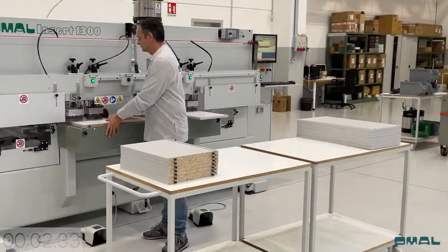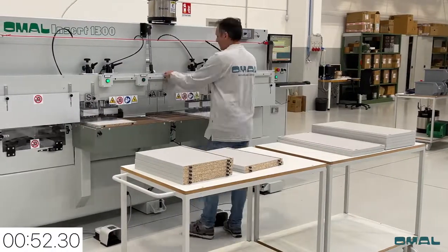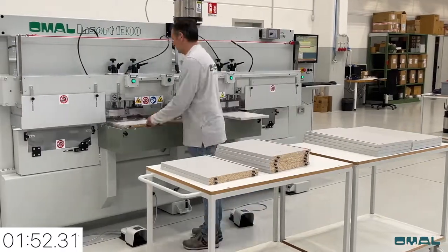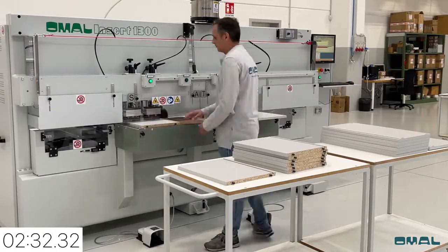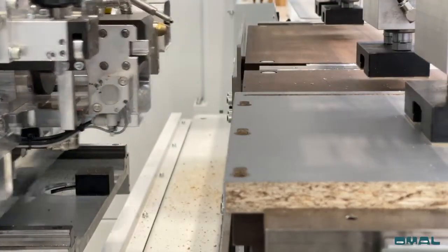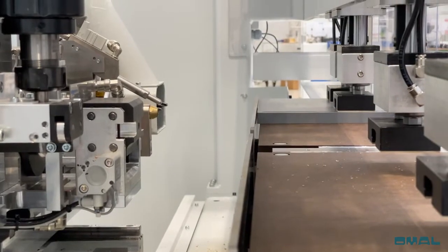Pendulum processing maximizes efficiency by starting the next operation as soon as the current one finishes. In this example, 16 panels have the final half of the machining completed in approximately 180 seconds, therefore processing one cabinet in 90 seconds and 40 cabinets per hour.